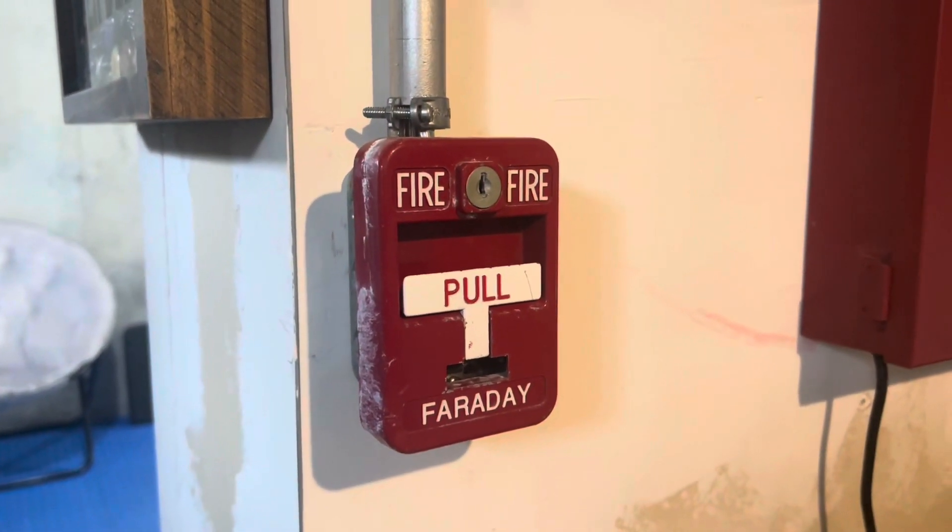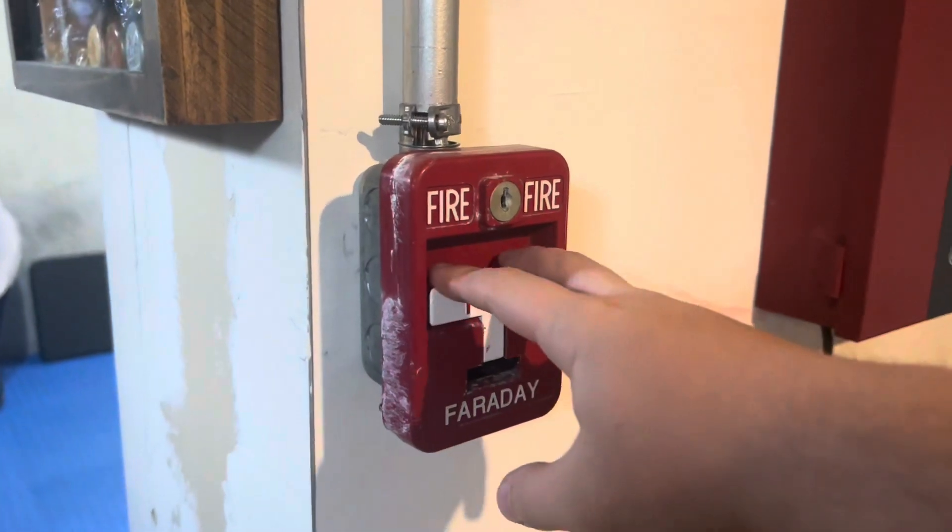Right here we have the Faraday 32SK2 pull station. Three, two, one, go.